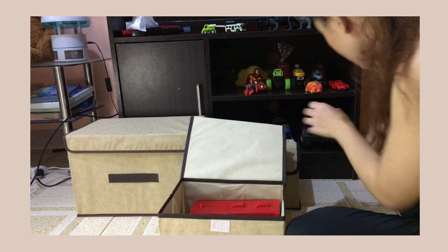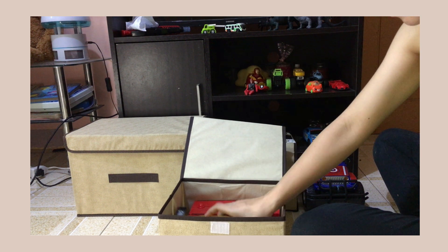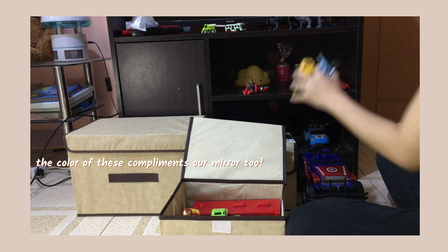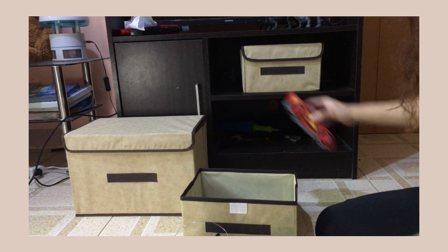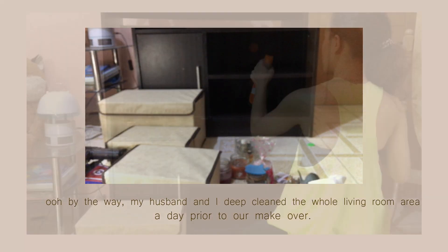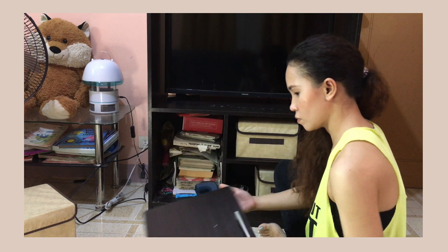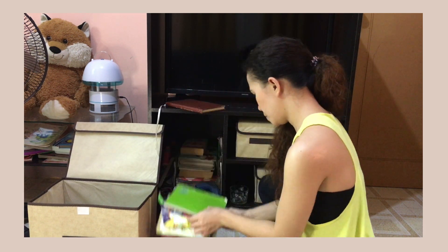These toys must go inside these foldable organizers — luckily the cars fit in. I love how this area will turn into a neutral color and finally be clutter-free. For the books and planners, they will go into this bigger-size organizer. I'm just so excited for the result!